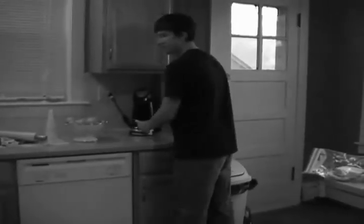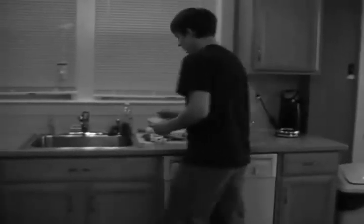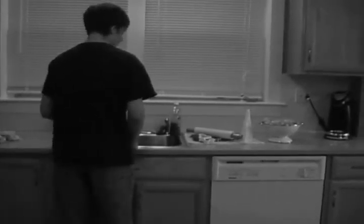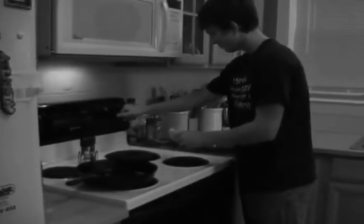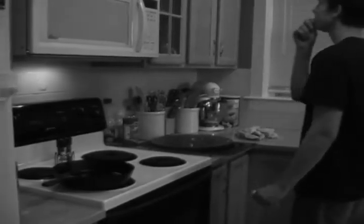No, that's not the toaster, Joe — that's the coffee pot. No, kitchen sink — that won't make toast. That's the oven — that's dangerous. It'll make toast, but that's not the best way to do it. Can you find the toaster before Joe does?